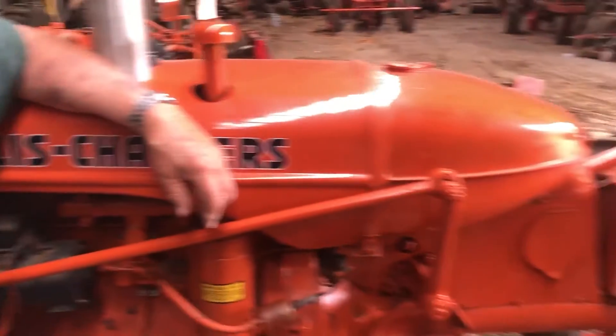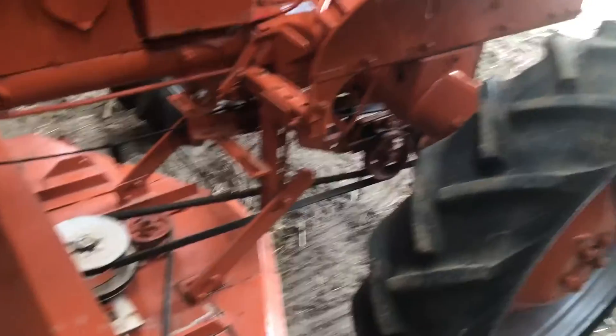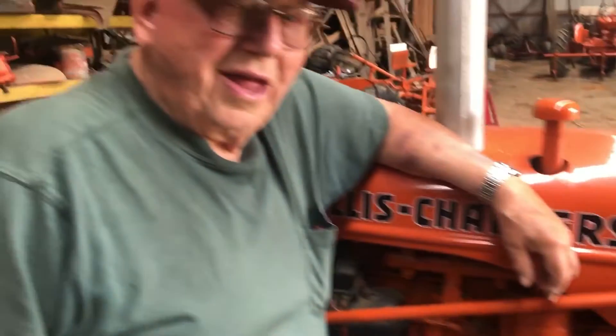I think this will be a good one if you're looking for an Allis-Chalmers C with a little belly mower on it. Good rubber. Once again, Bill Ruiz selling his collection. Kind of hard, isn't it, Bill?